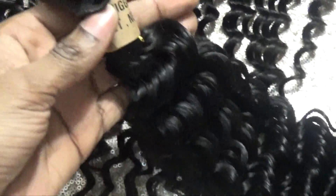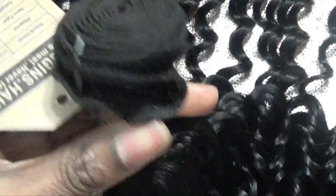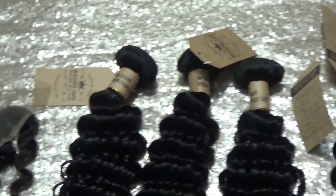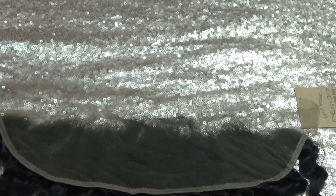I received deep wave hair — this is a deep wave. I received four bundles and a frontal, so I got 22, 24, 22, 20, and a 20 inch frontal. But I ended up using a closure on this wig because I was scared — just in case I mess it up, I don't want to ruin the frontal, you know what I mean.